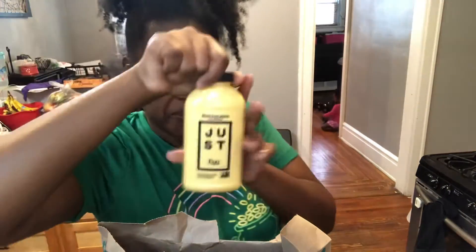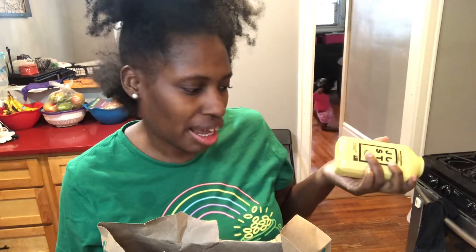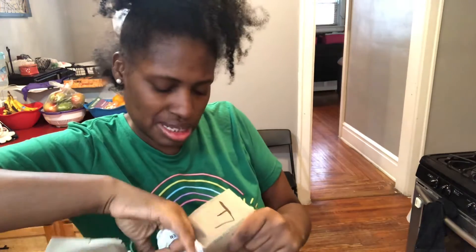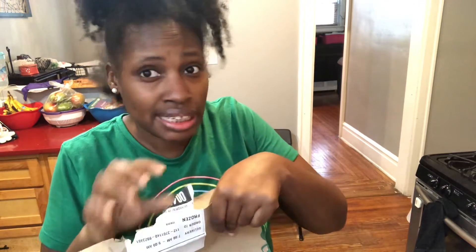I bought some Jeff's eggs — I kind of want to do like an omelet. I also bought some onion bacon. This stuff came up to fifty dollars, and that was including a five dollar tip, so that wasn't that bad.